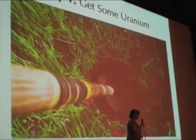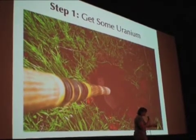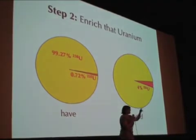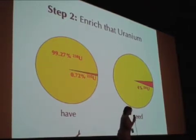We need some uranium. It's not as hard to come by as you thought. You can dig it out of the ground — it's 40 times as abundant as silver. Your backyard has a little bit of uranium, but you're going to need a lot. And uranium comes in two flavors. Most of it is the wrong flavor.